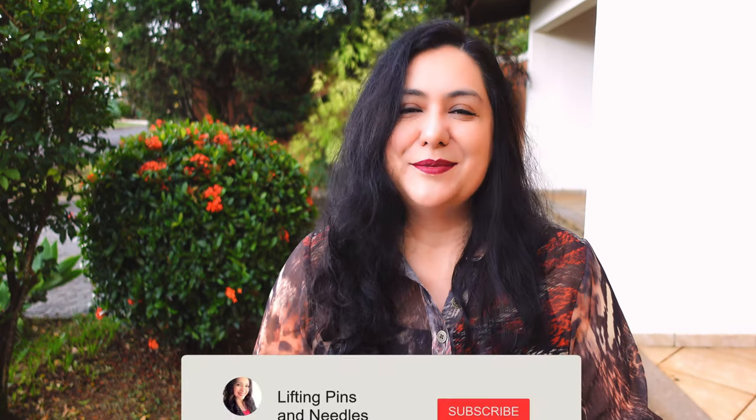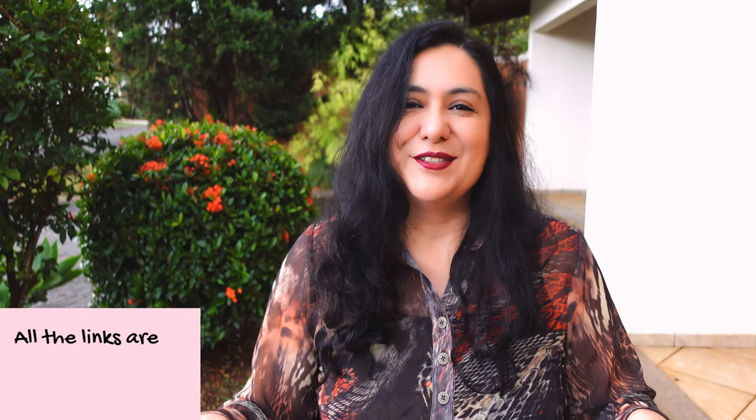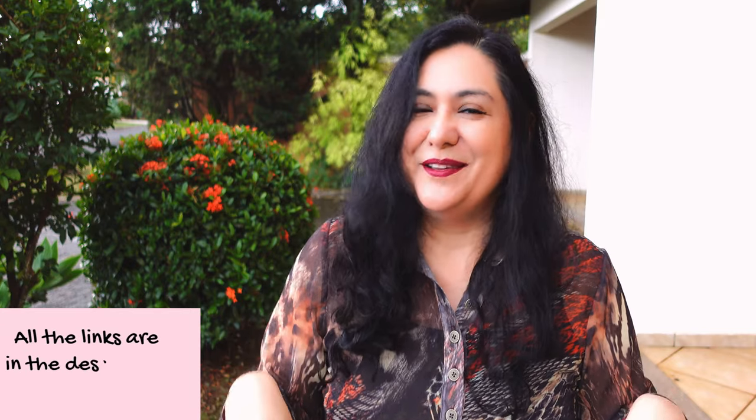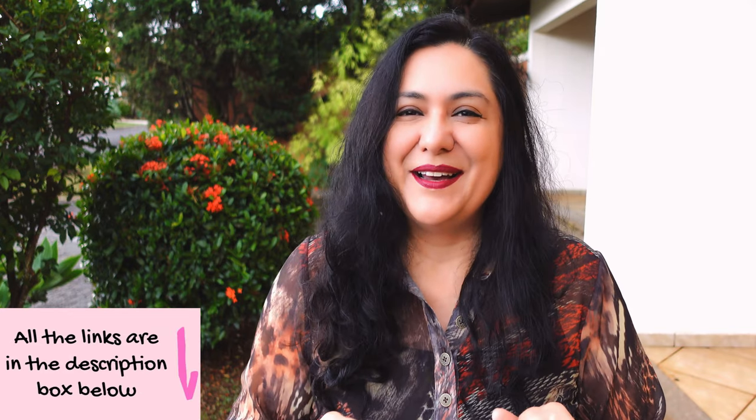I will have some special content for you during the spring sale. Make sure you subscribe to the channel and tap on the bell so you get notified. I'm always bringing you new ideas, inspiration, technical tips and tricks, and my goal is for you to have the best experience on your sewing journey. Now let's get back into the placket sewing — I had promised I was going to show you how to sew this placket and I'm really happy to share the technique.